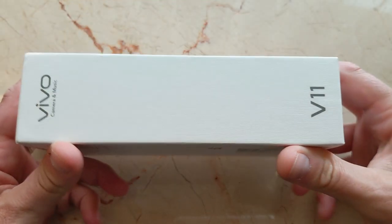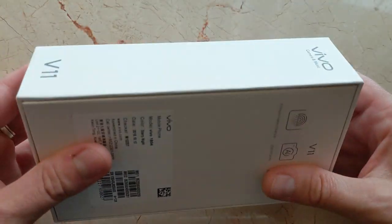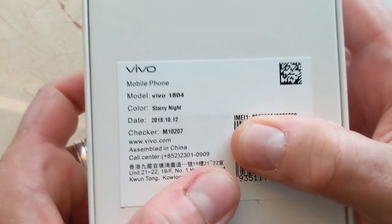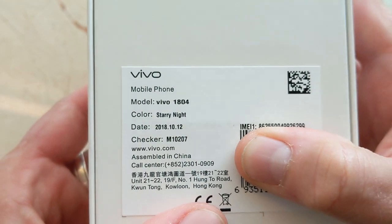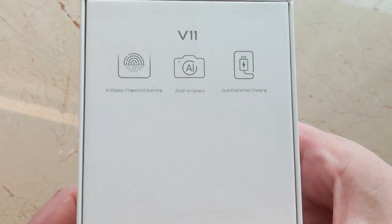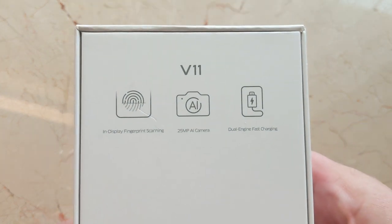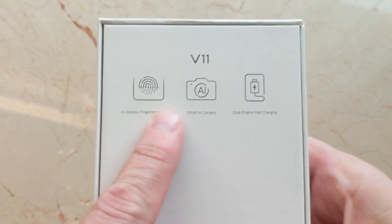That's the box, says Vivo V11, a little barcode action here. There's some stuff here — the model number is 1804 specifically, and I don't know how much RAM or storage this variant has, but I checked out the specs and really haven't been able to find great detail on this phone anywhere.